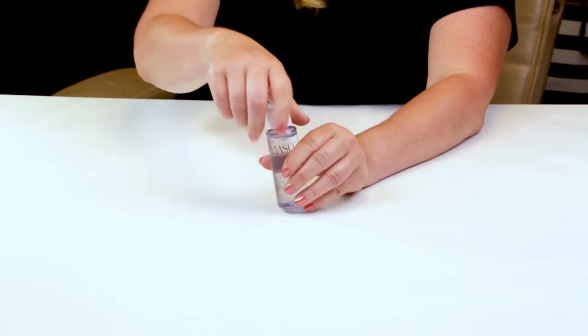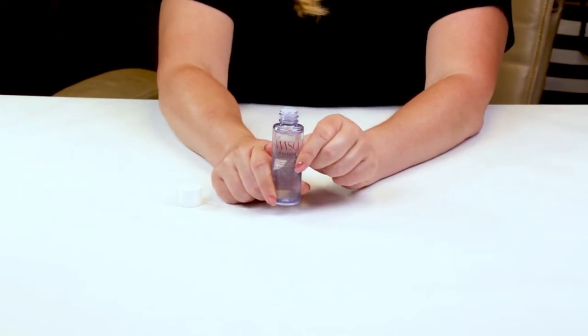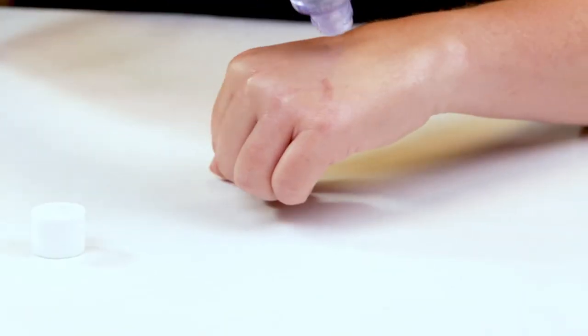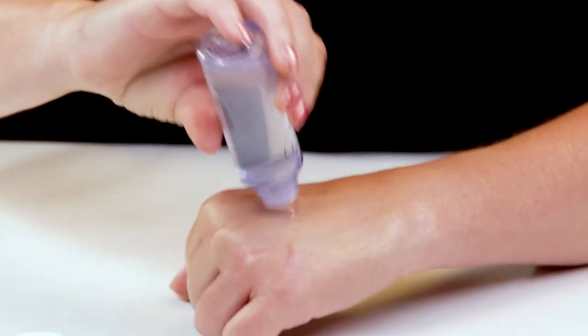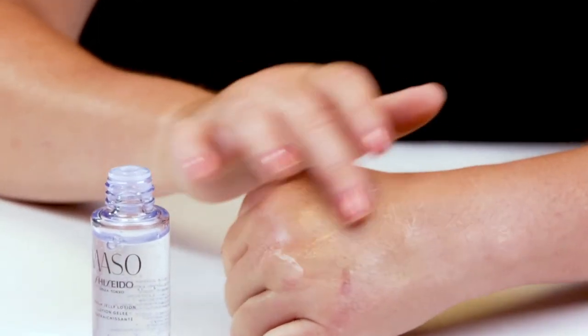This is obviously a newer product of theirs. It's meant to be used immediately after cleansing. You'd probably just use a dime-size amount and apply it either onto a cotton pad or just pat it onto your face. It's kind of a toner.